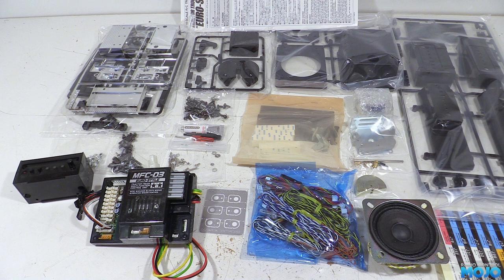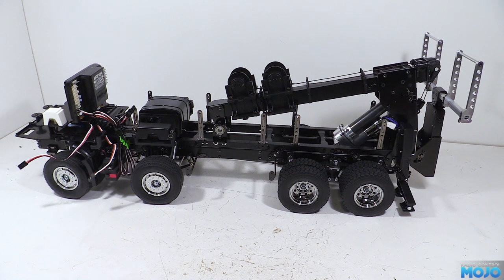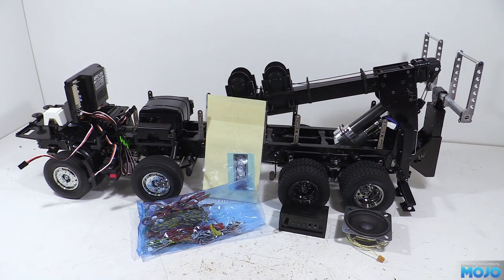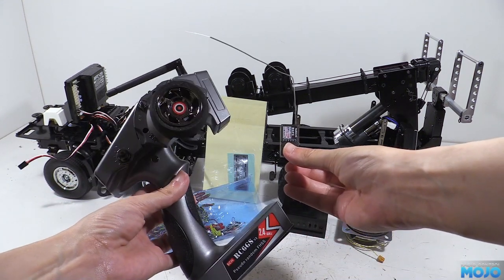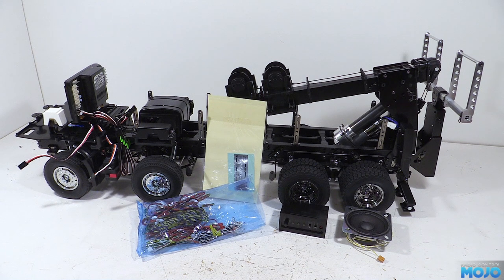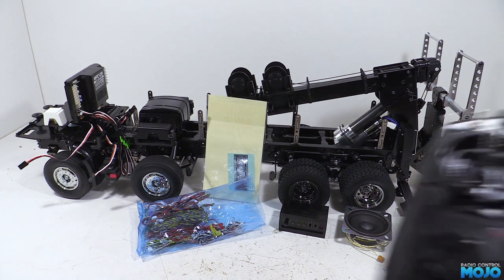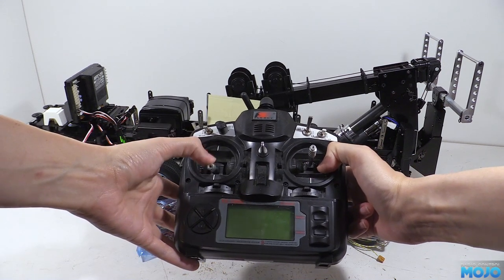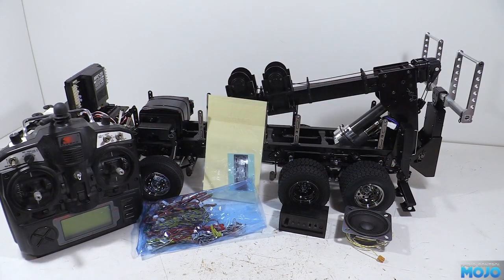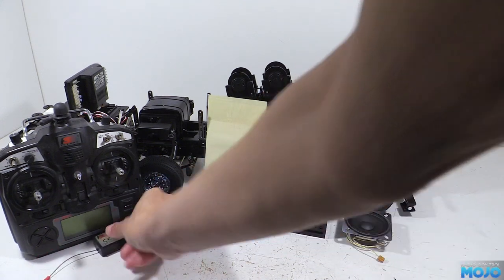We're not going to do a super detailed guide — there's lots of videos and websites around for that. Instead we're going to get stuck in and see what happens. The MFC is already attached to the chassis with servo tape as per the Wrecker manual. We'll need the wires bag, control box, speaker, sticker pack and a radio. The owner wants to use a pistol grip radio which won't work with the MFC due to the way you access functions with stick steering and trim fiddling — we'll make it work in the future. For now we're using a Turnagy 9X with OpenTX firmware, giving eight configurable channels and digital trims.